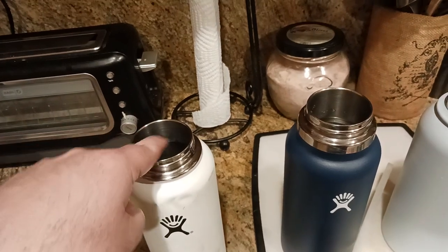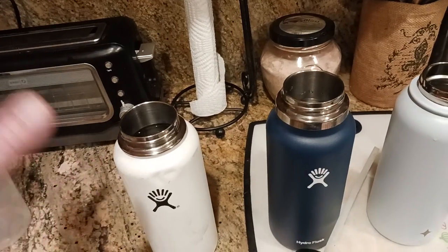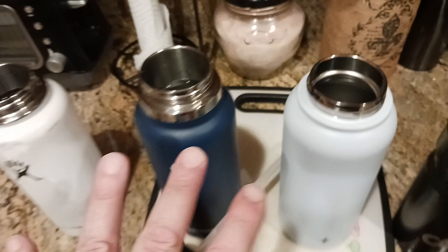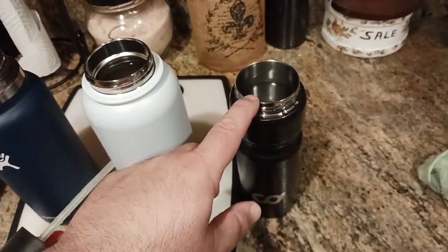I filled each one up with ice until basically the collar right there, or the end of the lip, then topped it off with regular cold tap water. Each one of them — the 36-ounce or 32-ounce bottles — all had the same amount of ice and water. This one is an 18-ounce but I did the same process: ice and then water.